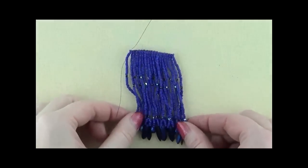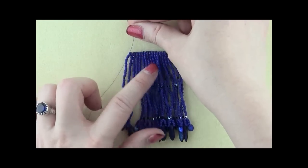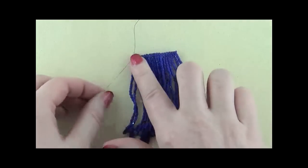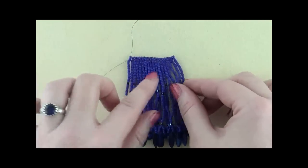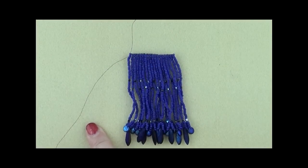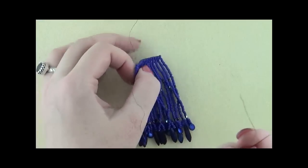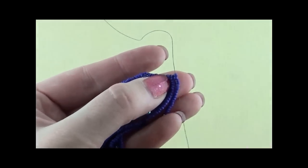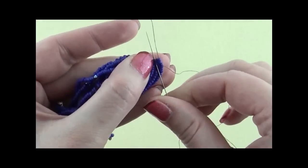Once you've finished adding all of your fringe, take a look at where your threads are. I have my working thread with my needle attached coming up out of the last column of beads, and my tail thread coming down out of the same column. I'll be working with both threads in the next few steps, but it's easier to move your tail thread now than later. If your tail thread is coming down, we want it going up, so go ahead and put a needle on your tail thread. Don't go up through the column you're coming down out of — go up through the one right next to it.